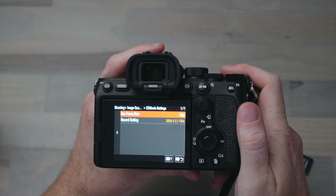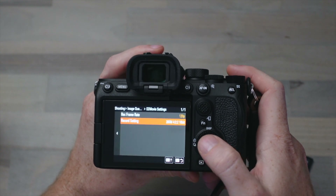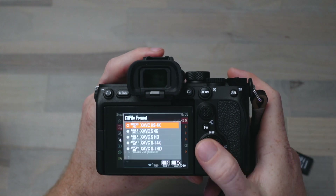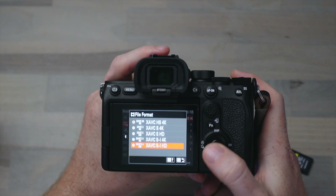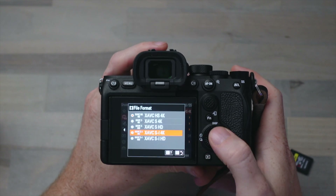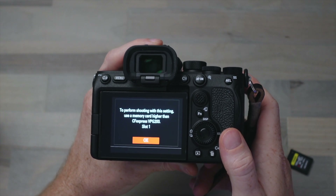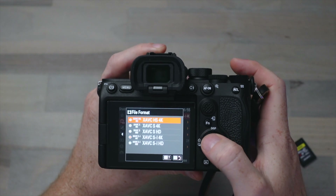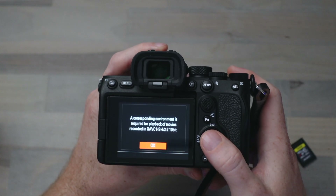Switching to the V90 SD card, you can see that you can shoot in 120 frames per second at 280 megabits per second 4:2:2 10-bit in 4K with just the V90 SD card. In this mode Sony calls it the XAVC HS 4K, and you can see that if you tried to switch to the XAVC SI 4K with just that V90 card in there, it'll tell you that to perform this shooting setting, use a memory card higher than CFexpress VPG200 in slot 1. However, as long as we stay in the XAVC HS 4K mode, we don't have the problem.